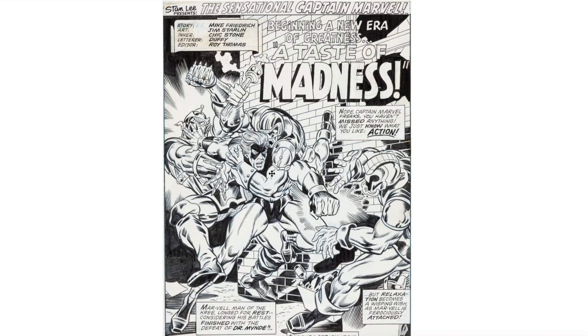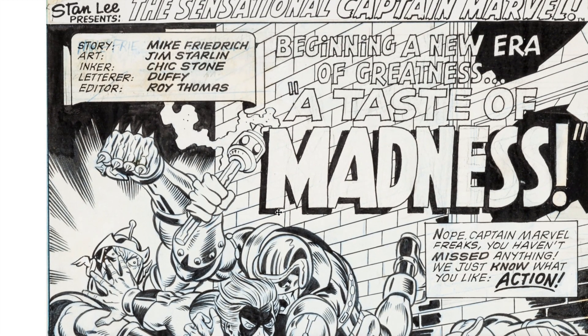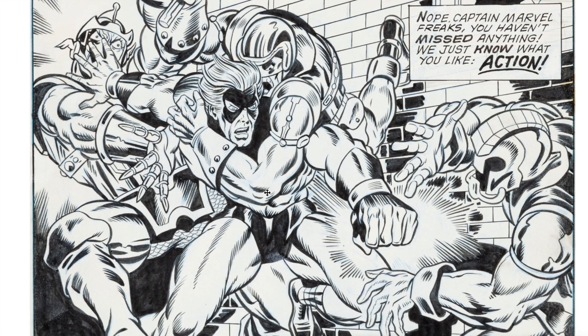Chick Stone also worked with many other artists and adapted his style to fit them. Here is Captain Marvel with Jim Starlin — wonderfully done, absolutely gorgeous. It's heavier inking here, but still clean as always. Just take a look at the lines, the folds in the boots — lots of details. It's a big credit to Jim Starlin as penciler, but no doubt very well inked by Chick Stone.